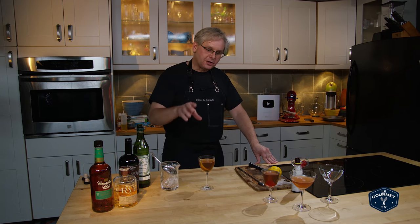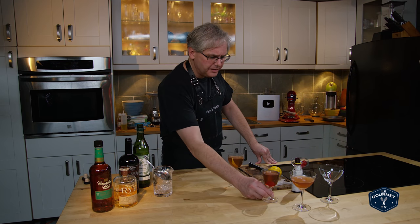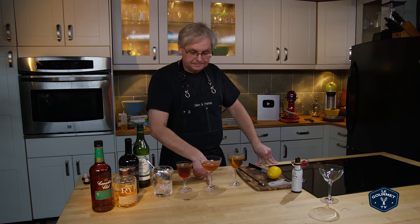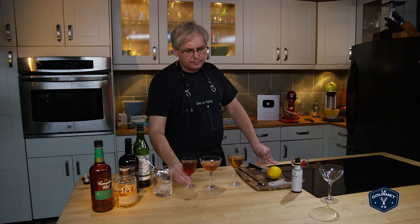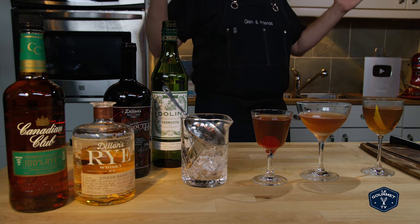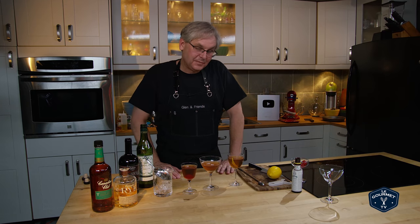Interesting. I know they call that the perfect Manhattan. I don't know if it's for me though. Of these three I would choose the dry Manhattan first, then the sweet Manhattan, and then the perfect Manhattan. But who am I kidding — drop any one of those down in front of me and I would enjoy it. You could probably spend a lifetime trying different whiskeys, different vermouths, different combinations and proportions trying to find the right one. If you want to make a Manhattan, don't think you have to follow the recipe — play with it, you have to drink it, you should enjoy it. Thanks for stopping by, see you again soon.